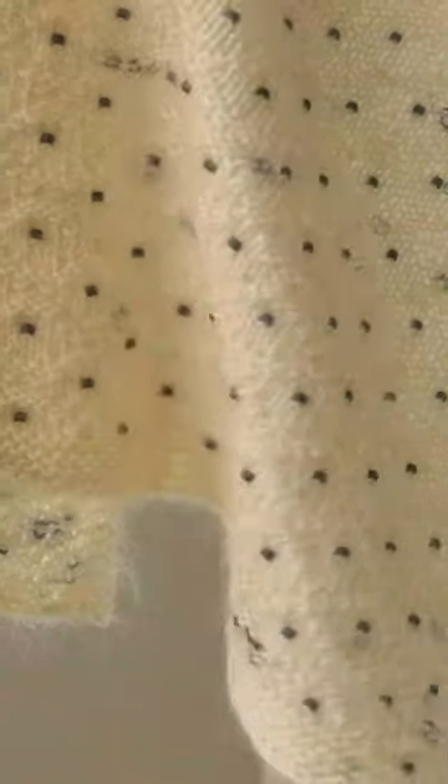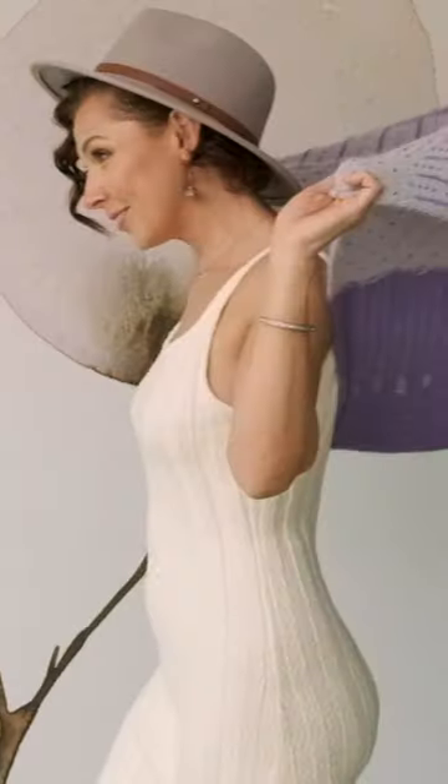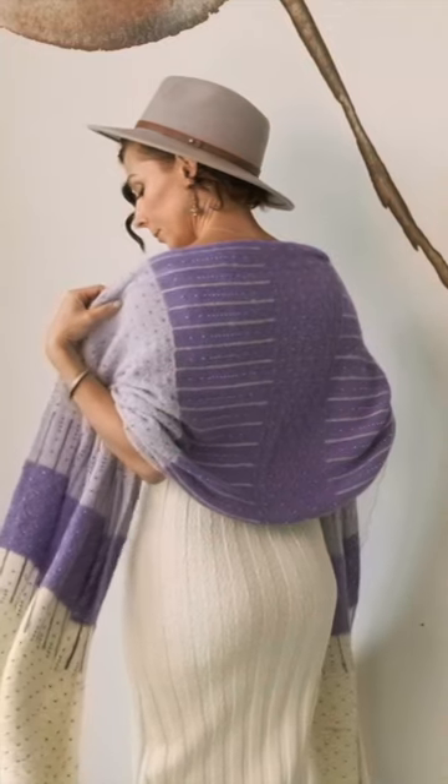Throughout this shawl, you're going to find different sections. There's a beautiful beaded stockinette section, gorgeous beaded diamond section, and a garter stitch border on all four sides. So if you can work a knit stitch and a purl stitch, you can make this shawl.